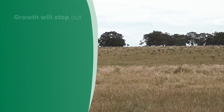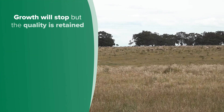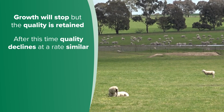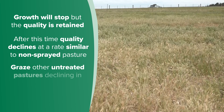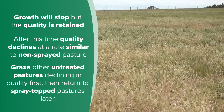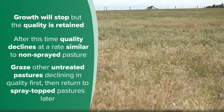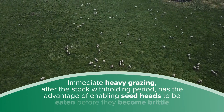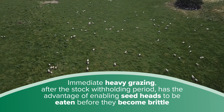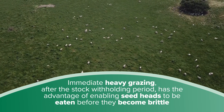A secondary effect of both herbicides is to freeze the energy and protein levels for about four to six weeks or until heavy rain. This means that growth stops but the quality is retained even though it will appear brown. After this time, quality declines at a rate similar to non-sprayed pasture. Consider grazing other untreated pastures that are declining in quality first, and then returning to the spray-topped pastures later. Immediate heavy grazing after the stock withholding period has been met does have the advantage of enabling seed heads to be eaten before they become brittle.